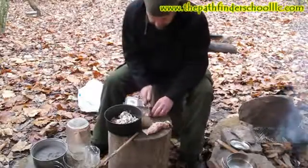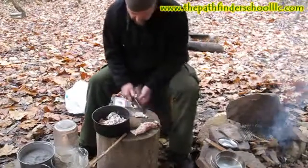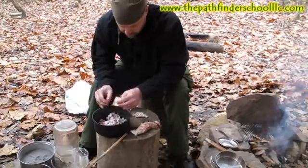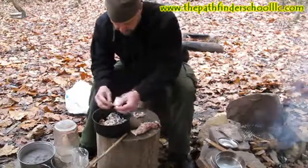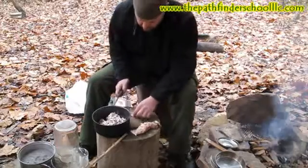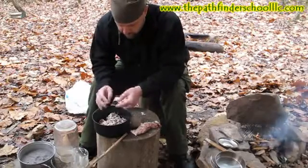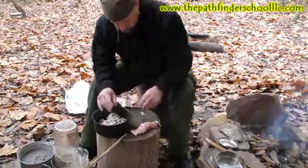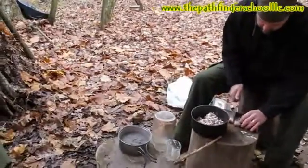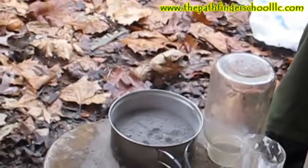So the first thing we're going to do today is make lye soap — we're going to render this tallow again. I had some questions last night about tallow versus lard: any fat can be used from any animal. Lard usually stays fairly soft at room temperature, while tallow will be hard at room temperature, which is why deer tallow is so good for what we're doing. We're cutting it up to render it, and we've got a small container of wood ash off to the side — that's where we're going to get our lye from.